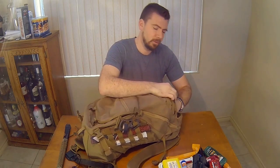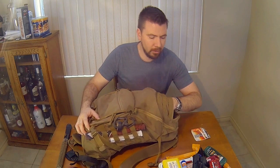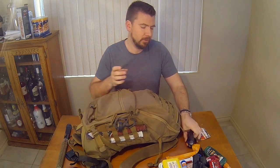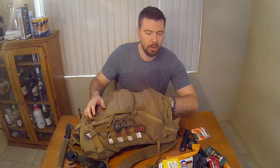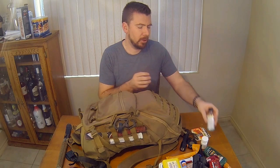For the top compartment, I have extra batteries for my hearing protection, another flashlight, a GPS, mouthwash, and aspirin.